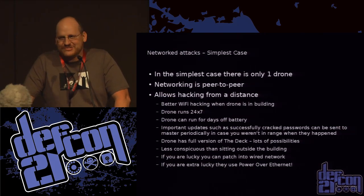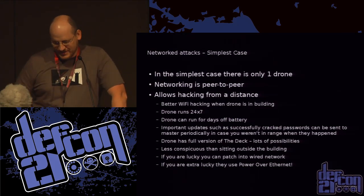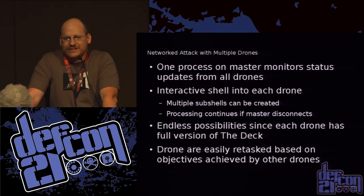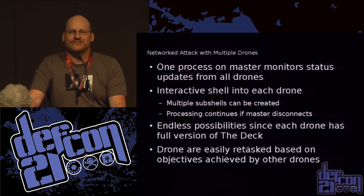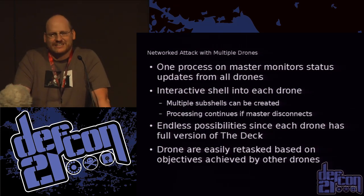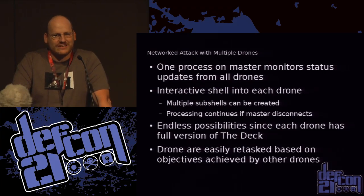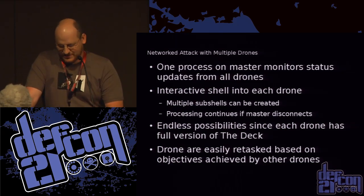You can lounge by the pool at the hotel down the street — especially somewhere like Vegas — and hack away. You can have multiple drones and interact with each of them. One of the big pluses is these guys are cheap and every one of them has a full copy of the deck — six gig worth of security tools. You don't have to wish you had a tool, it's on there. You can also retask drones as they complete different objectives.